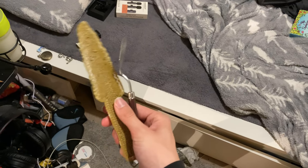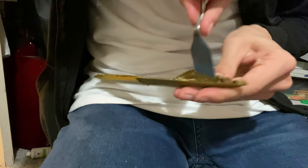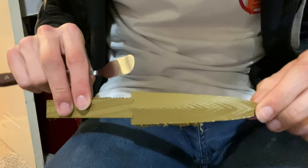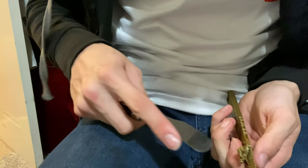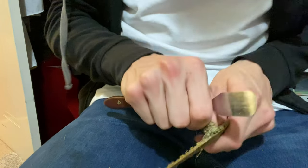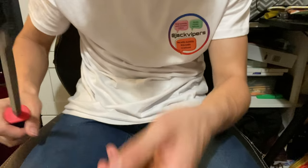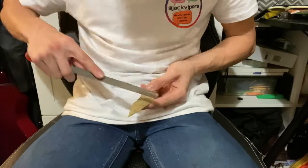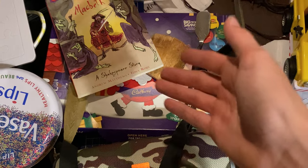Let's take off all the supports and sand it. That end is very flexy so I'm not sure what we can do about that - got to strengthen that up. We need to sort out that end because it's incredibly moveable. I've sanded one side and got off all the big bits, so let's keep going. Let me clean my desk before I use it.